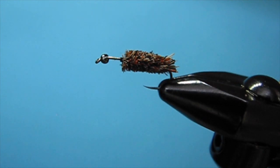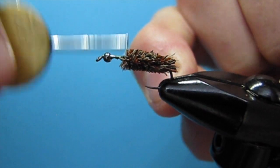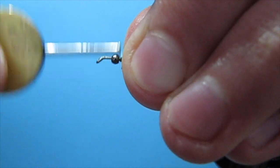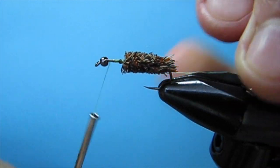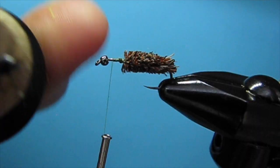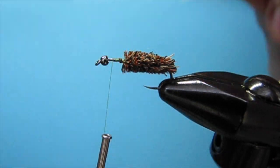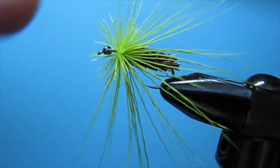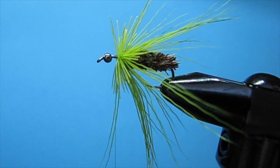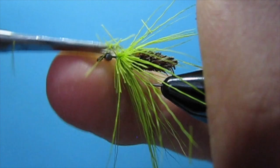Now that we have the case done, I'm starting my thread — now using UTC 70 denier to build up as little bulk as possible. I'm using it in fluorescent green because I'm building a nice little green segment of deer hair. Now I'm going to build just a little bit of the green caddis coming out of the case, jam the bead back into it, and trim it as short as I can, making sure it is much shorter than the case.